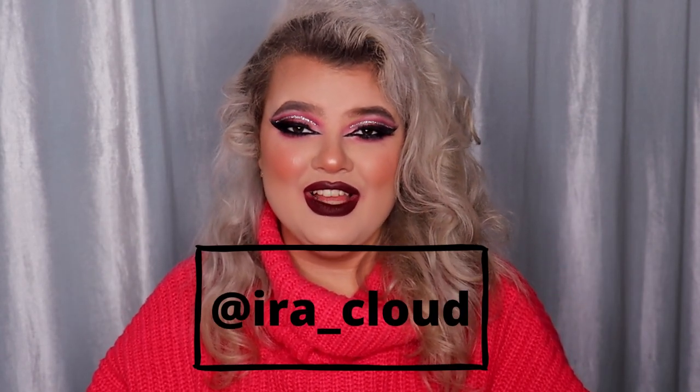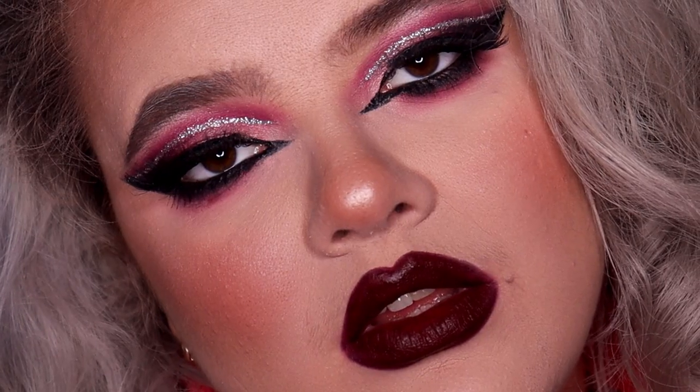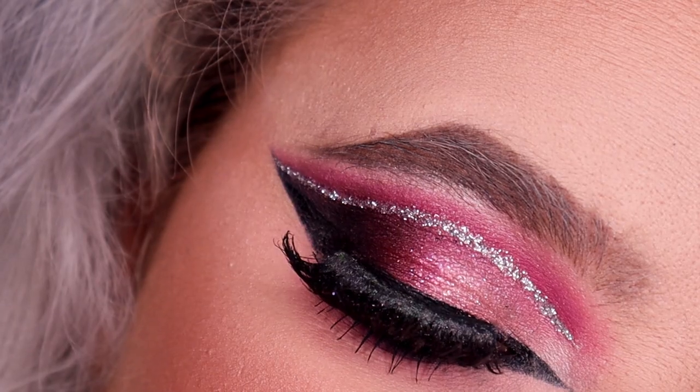Hello everyone, my name is Ira Cloud and welcome back to my YouTube channel. Today I'm going to show you how to do this super bright Valentine's Day makeup look slash transformation by using only affordable products. So if you're interested in how to do that, then keep on watching.